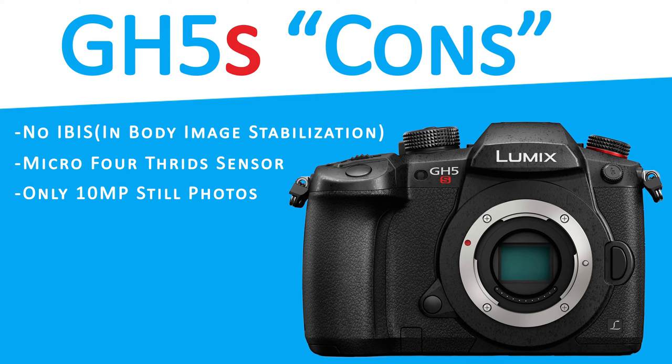The GH5S only has a 10-megapixel sensor compared to the GH5's 20-megapixel sensor. This was done so the video light sensitivity is greater while ramping up the ISO for low light. The autofocus isn't useful at all with our Metabones adapter. We've heard it's not as bad with native micro four-thirds lenses, however it's still not up to par with Canon's dual pixel autofocus — and that's why we still love our C100.